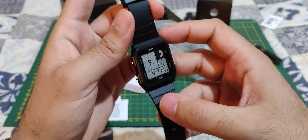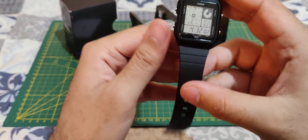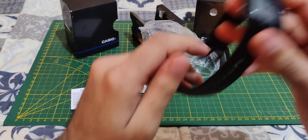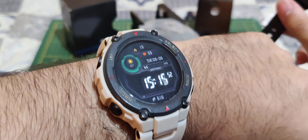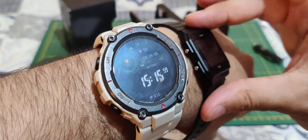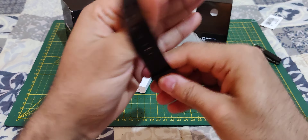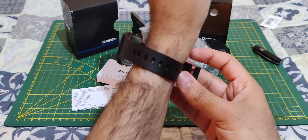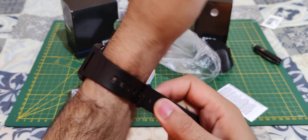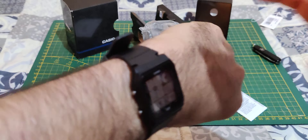It's a pretty simple watch for a pretty cheap price, made by Casio — pretty reliable. I wanted something simple to mix things up. I usually wear an Amazfit T-Rex, which is a connected smartwatch, but I like changing it up. The only downside of this watch is definitely the strap — it doesn't fit that sturdy.